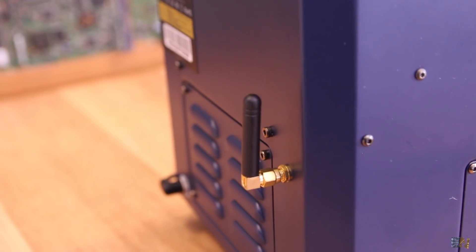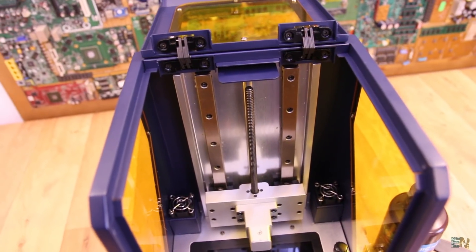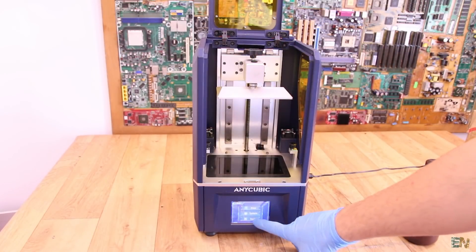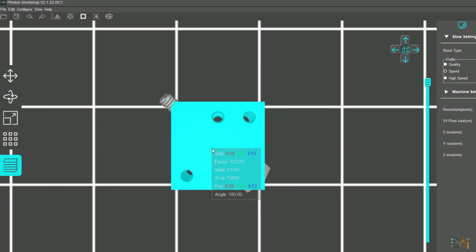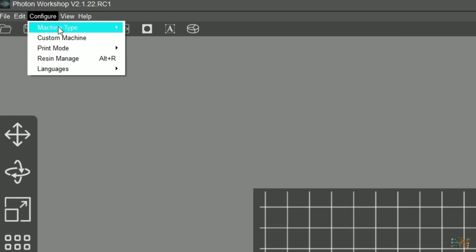It has WiFi connection, metal frame, strong and thick metal rails for the Z axis, is very easy to calibrate the printing support, has a very nice design and a decent touchscreen. The printer comes together with the Anycubic slicing software which already has the Mono SE slicing settings integrated.